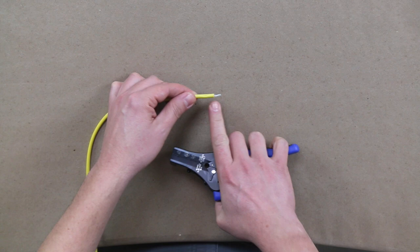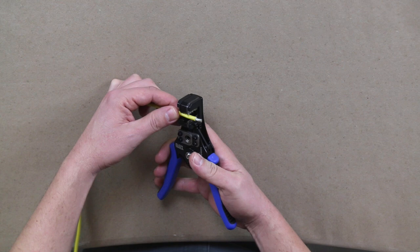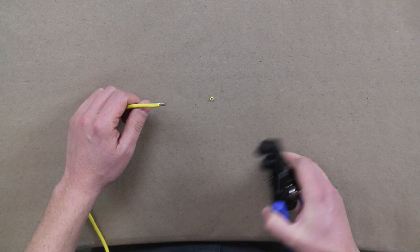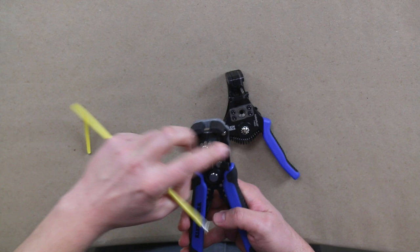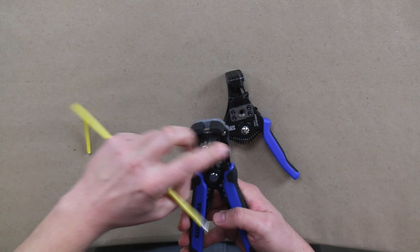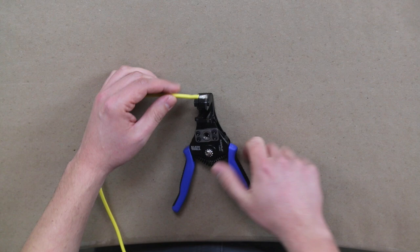If you do a strip and you need to take it back just a tiny bit — a 32nd or 16th of an inch — you can come in here and it will slice off just a tiny bit more insulation. That is actually in contrast to the Self-Adjusting Stripper. If you need to take off just a little bit, it'll actually tear the material and kind of rip it, making a mess of it — whereas this one is very sharp and can come in and take that off cleanly.